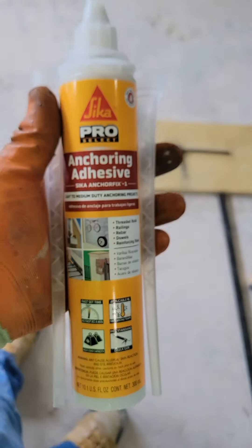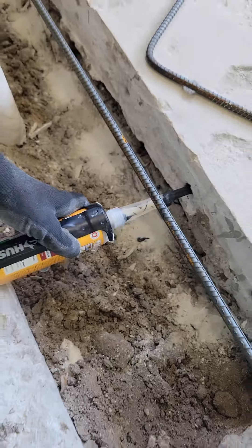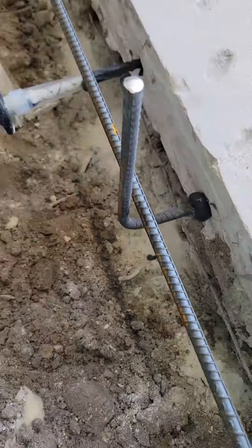Next, we secure the rebars into the existing concrete using a high-strength, two-component adhesive from Sika. This step is key to the bench's stability.